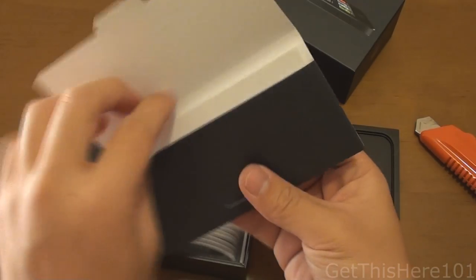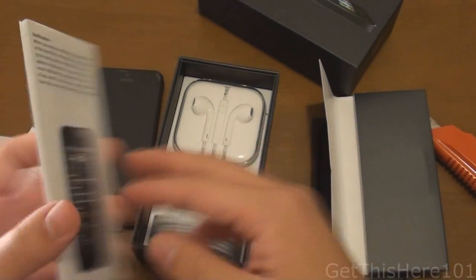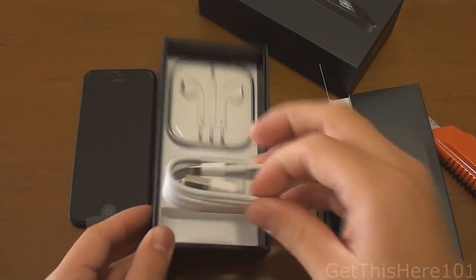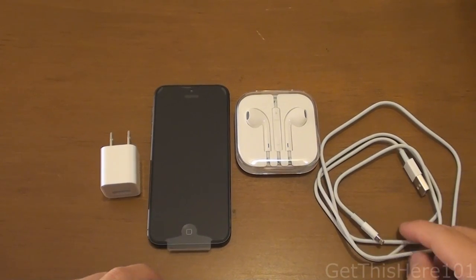There's no SIM card removal tool — it's kind of like an envelope. You get your Apple stickers, stuff like that, and a quick start guide. And here we have the contents: we have the new connector, and these are the new Apple EarPods. Once again, we have the charger, EarPods, phone, and the connector.